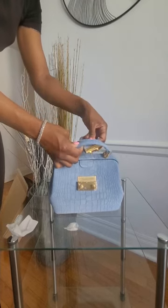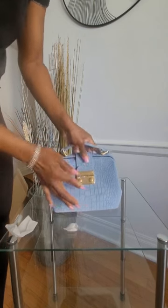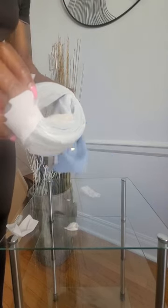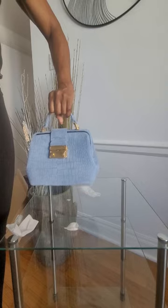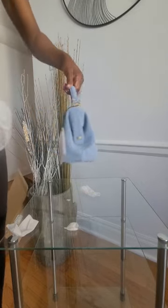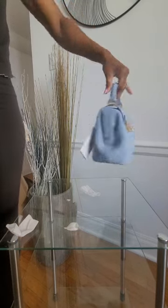To close it, you just bring it down and it sets in here. With the enclosed extra handle, you can just wear it as a tote, just like this, or wear it as a crossbody. So cute! So far I'm loving it. I needed — well, I wanted — a blue kind of denim-ish bag.